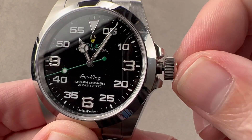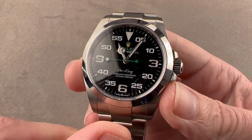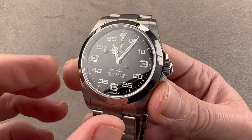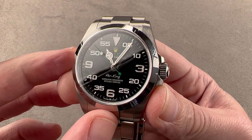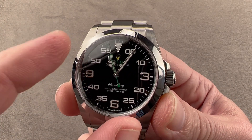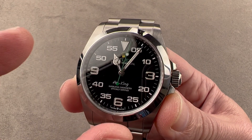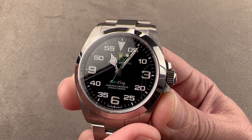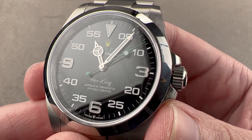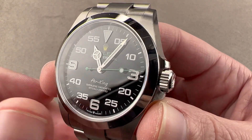We have the Bloodhound SSC dial — note hacking seconds. The dial base is black lacquer. When I say Bloodhound SSC, I mean the supersonic car. The project never really got off the ground, but Rolex designed the instruments for the dashboard of the Bloodhound supersonic car, and the look of those instruments informed the 2016-to-present multicolored Arabic numeral fully calibrated Air King dials. That's where this design comes from — the Bloodhound SSC. The Air King logo was first coined on the original Air King in 1958, so it's got a wonderful 1950s elan about it.